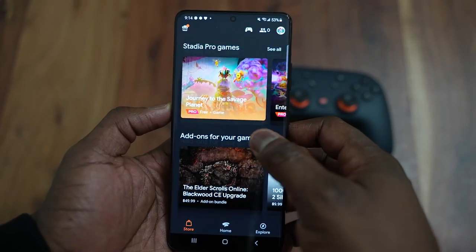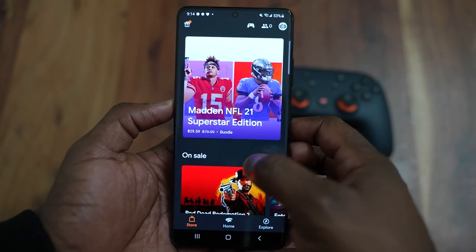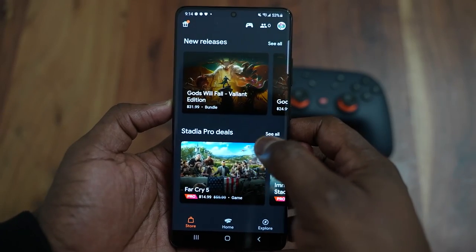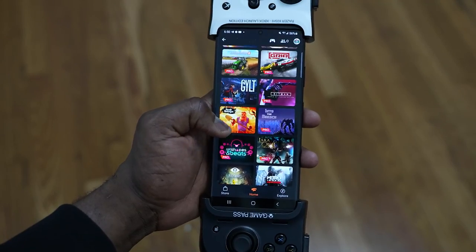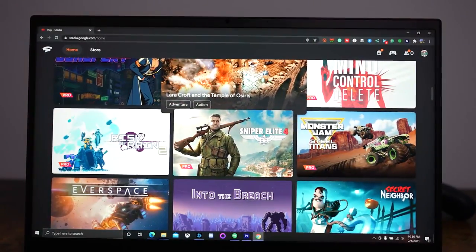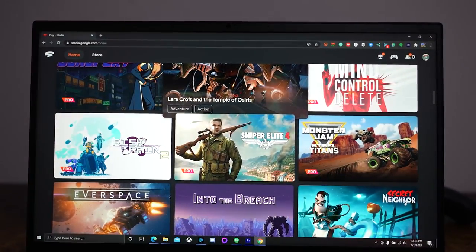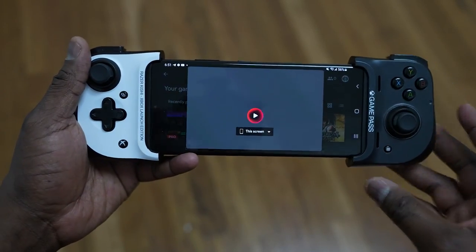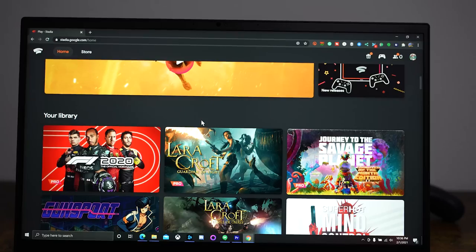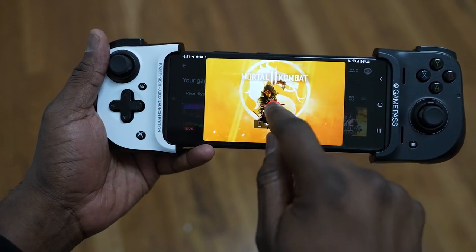One of the things you have with Stadia is you get a lot of free games on a monthly basis — a ton of which I have collected. I think I've only bought one game, which is Mortal Kombat 11, and that's the game we're going to check out. The flexibility of Stadia is moving between the desktop experience, the TV experience, and a mobile experience.